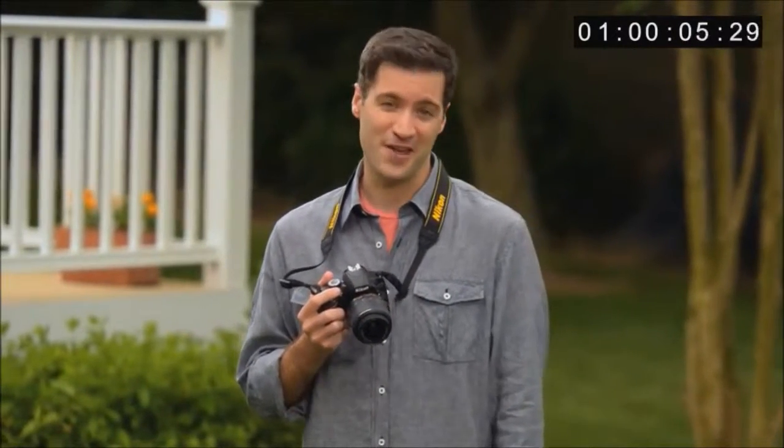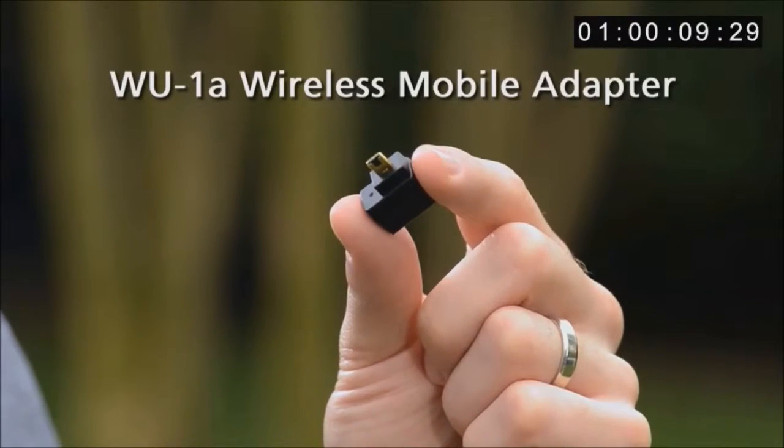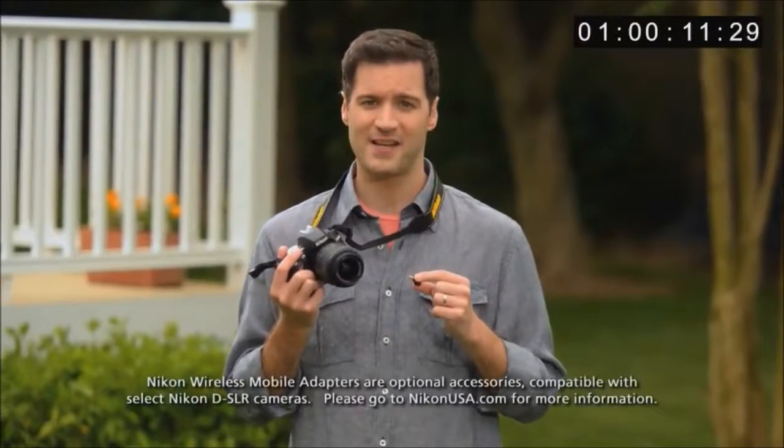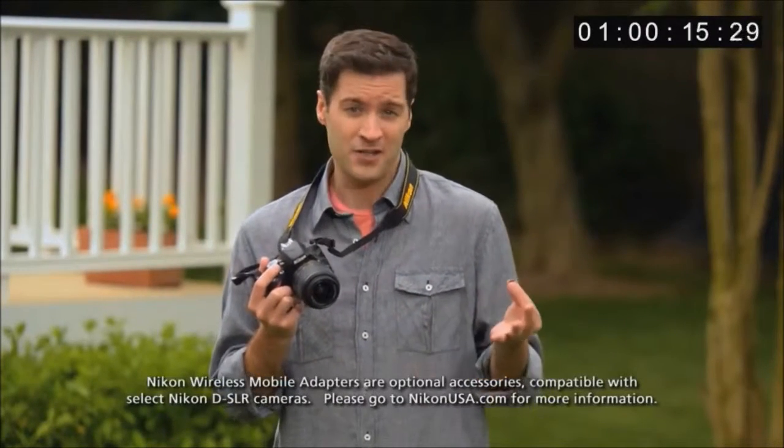If you ever wished you could share your great Nikon images instantly, well, now you can. Thanks to Nikon's optional wireless mobile adapter, you can take pictures from your DSLR, send them wirelessly to your smartphone or tablet, and then share them with the world like any other image stored on your mobile device.